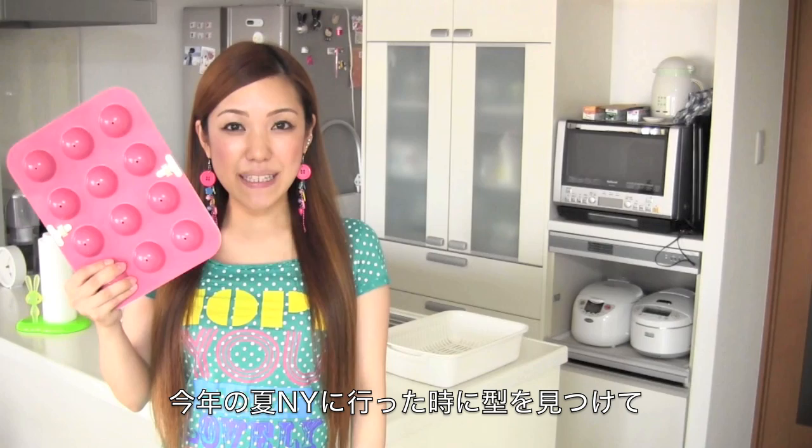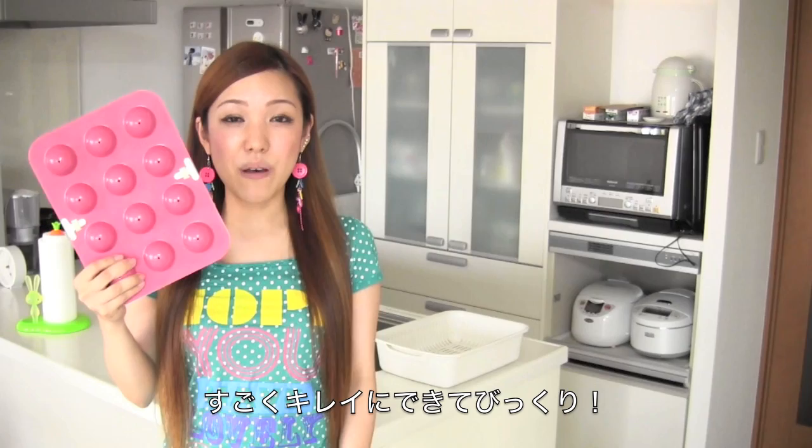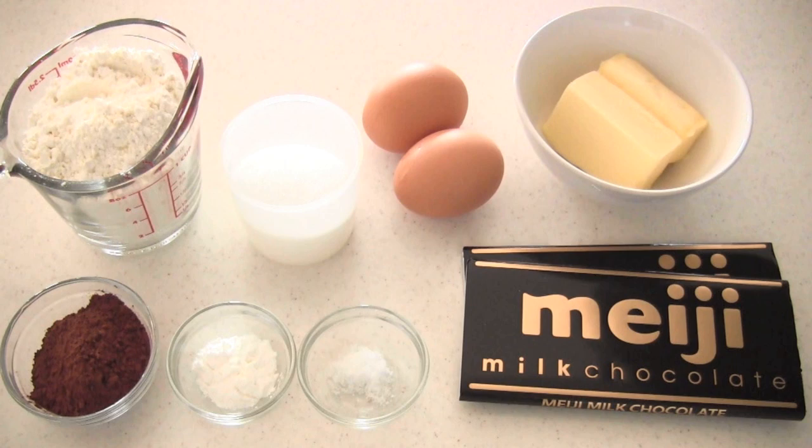Hi everyone! Today I wanted to show you how to make cake pops. I bought this pan in New York when we visited this summer and I didn't expect this pan to make perfect round balls like on its package, but it could make perfect round balls and they were amazingly perfect. So I'm going to show you how they came out, and I hope you enjoy my tutorial and I hope you can try it out.